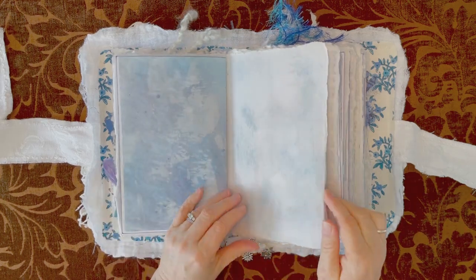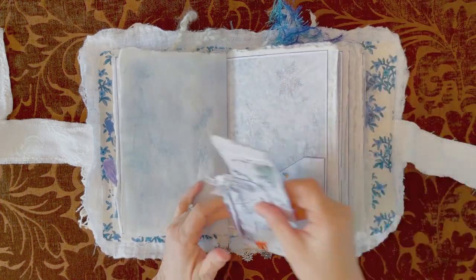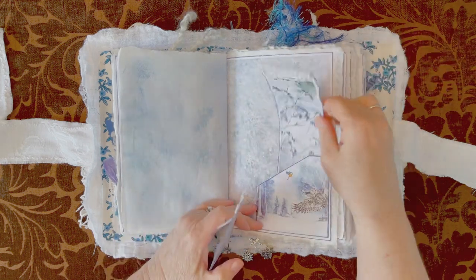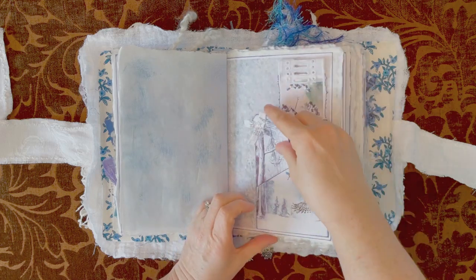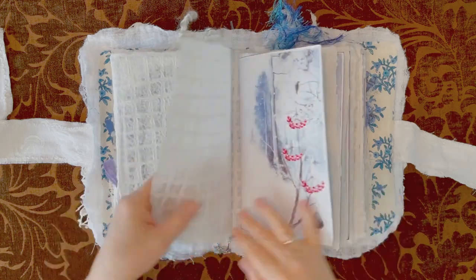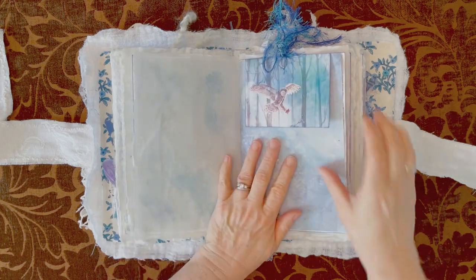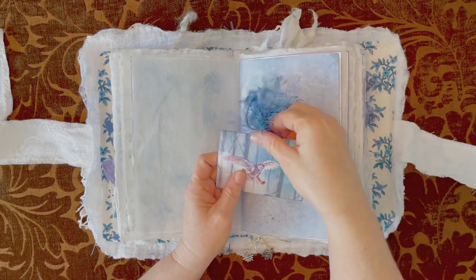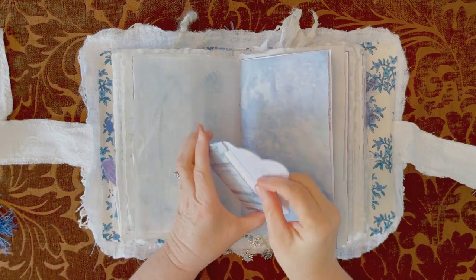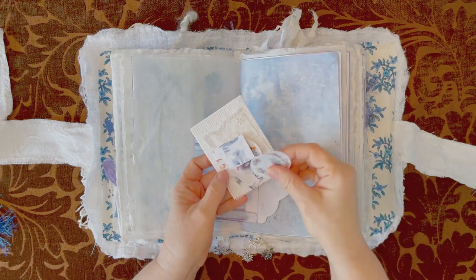More of that French book. Another pocket — came with the kit. I got a tag here and I made a journaling card. Here is the second signature. Another envelope with some blue eyelash, and in this one I have some more of the little images.